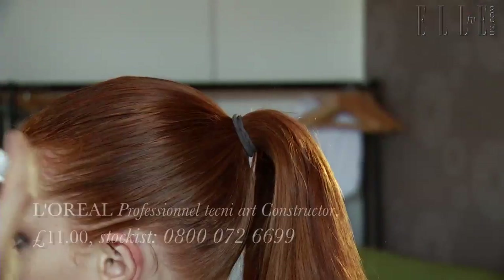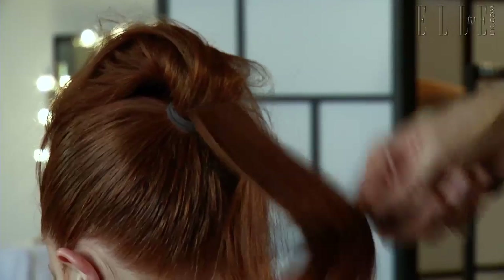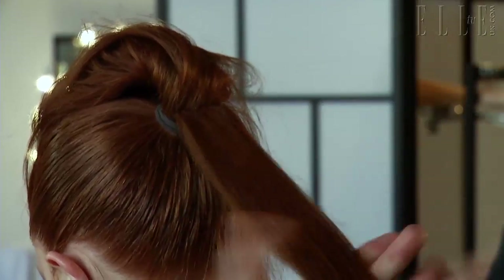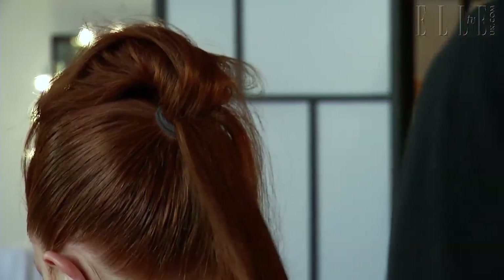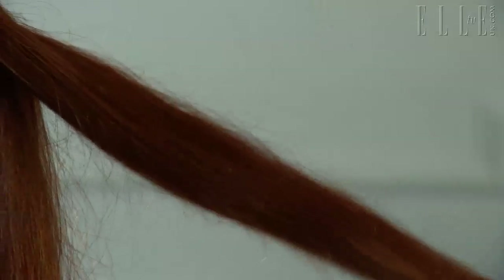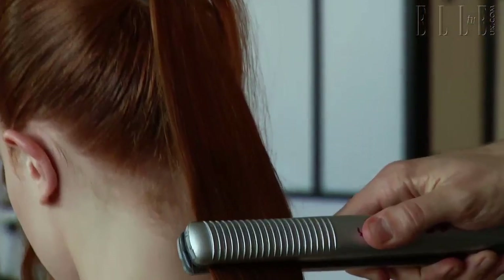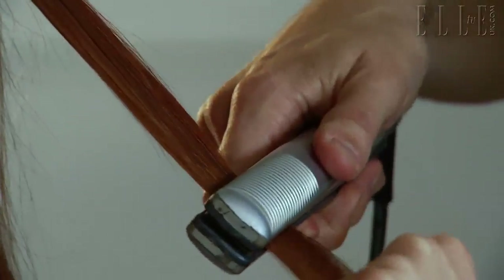With some quite strong hairspray, you can really cake it on because we want it quite slick. And just for a nice contrast between the slickness — this is going to be dry — we're going to iron the pony really straight. It's good to spray each section with some constructor spray before, just to protect it from the heat and help slick it down.